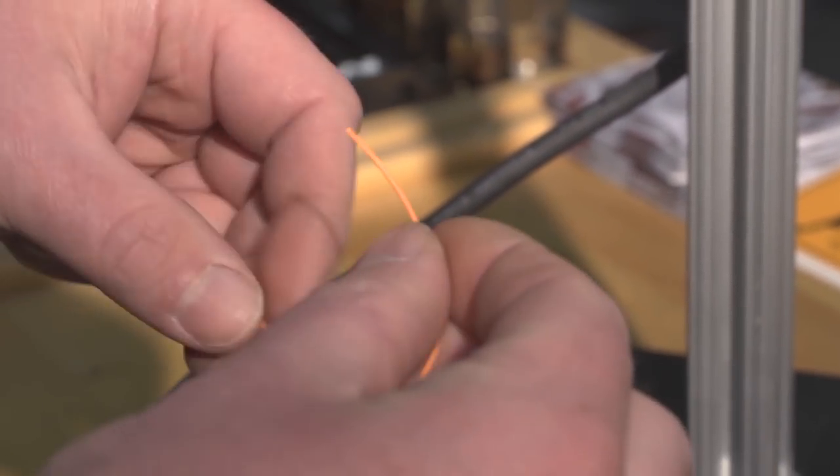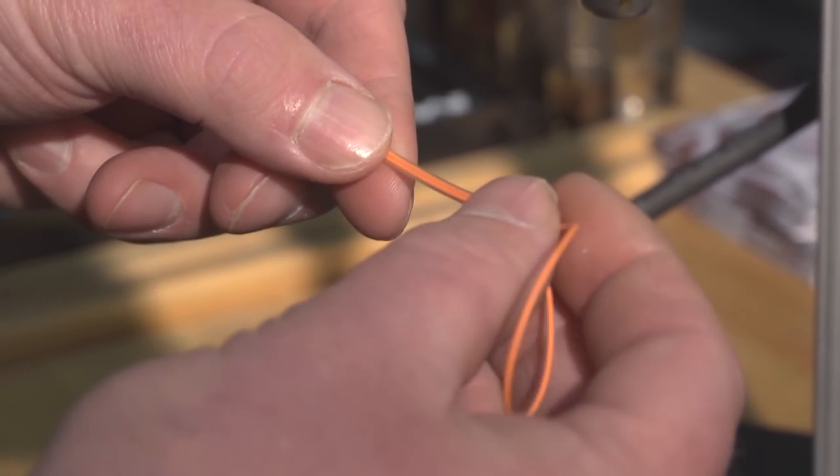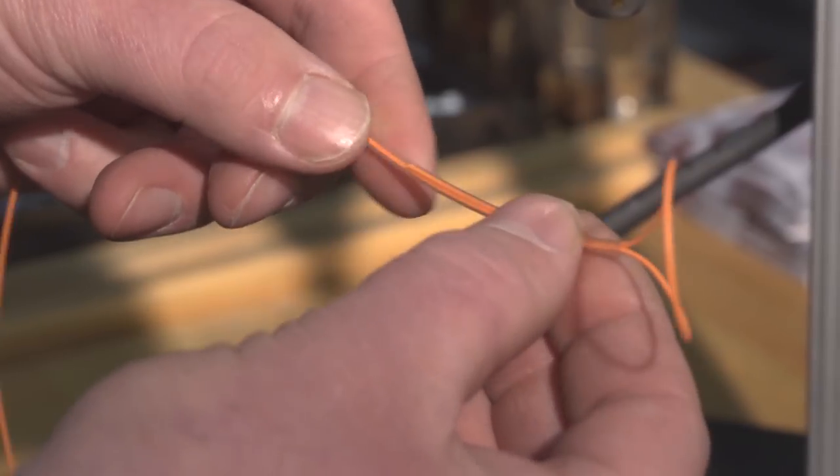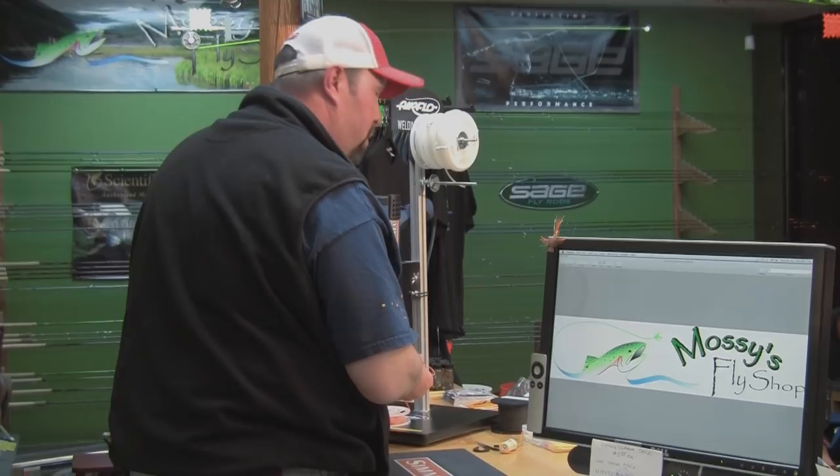Bring it around and back inside the tubing. Being that this is going to be a loop to backing, I want this to be in there a good three to four inches or so of double-over before I start the weld.